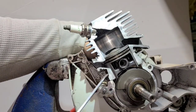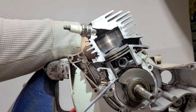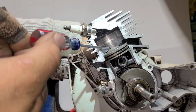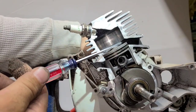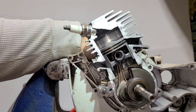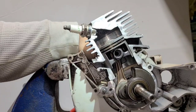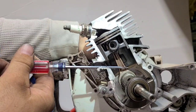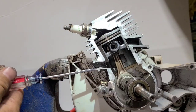Starting at bottom dead center on an intake stroke — notice the exhaust and transfers are open. As the piston starts traveling up, the first thing to close is the upper transfer. Notice the exhaust is still open, and then the exhaust closes. Now watch — this is what happens when you start pulling fuel in: the skirt clears the bottom of the intake port, and the minute that opens you start getting fuel and air into the bottom end.